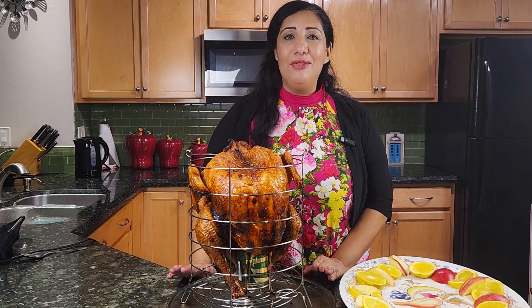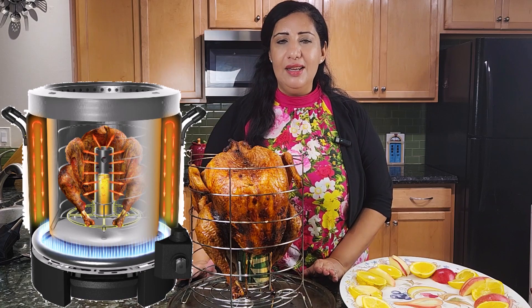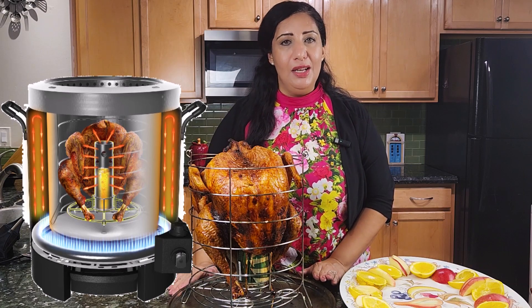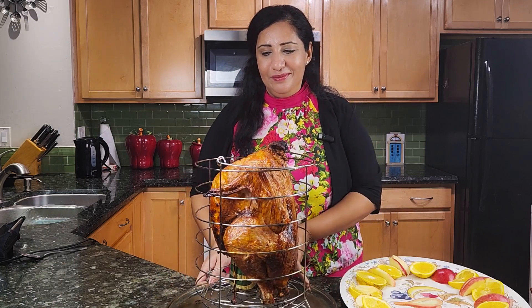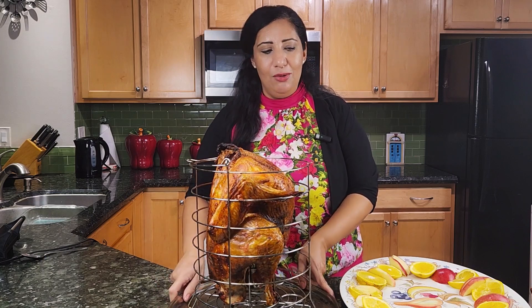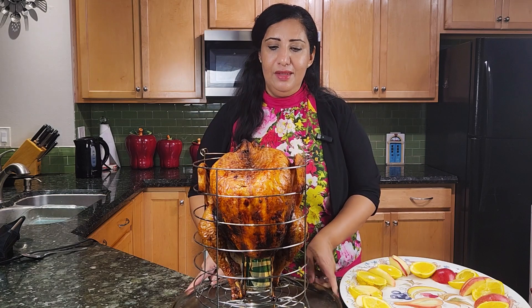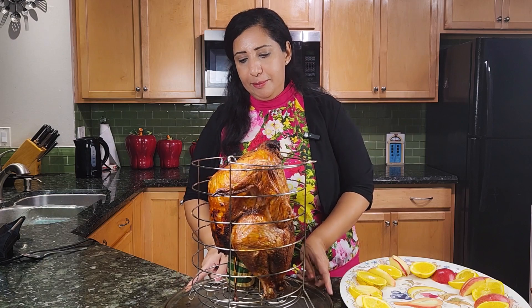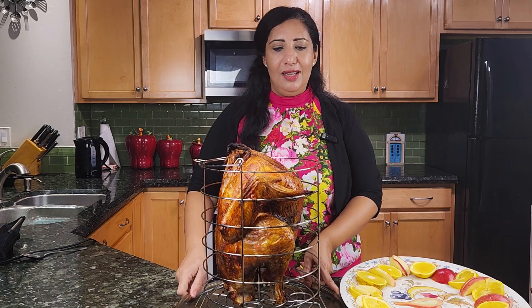We just took the turkey out of the fryer. By the way, this is an oilless fryer — we didn't put a lot of oil like other fryers with tons of oil. We'll put a link below if you want to find out about it. It looks amazing — the color looks amazing from all sides. We're letting it cool a little bit and then we'll transfer it into a nice dish. It took exactly two hours and 10 minutes. It had to be at 165 degrees, and that's what we targeted.